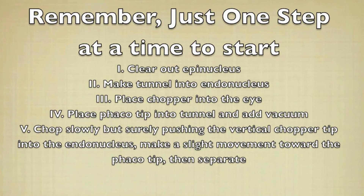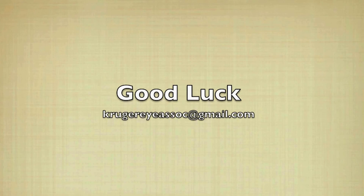So remember, just one step at a time: clear out the epinucleus, make a tunnel into the endonucleus, place the chopper into the eye, then place the phaco tip into the tunnel and add vacuum. Chop slowly but surely, pushing the vertical chopper into the endonucleus, then do a slight movement towards the phaco tip and then separate. I hope you learned some good points on vertical chopping and I wish you good luck. Go ahead and email me if you have any questions at the address seen on the screen.